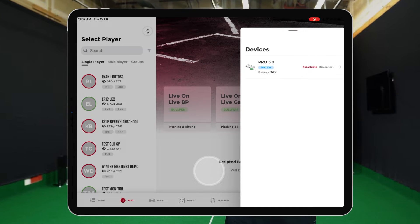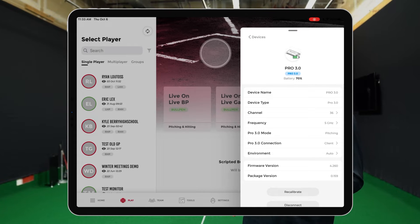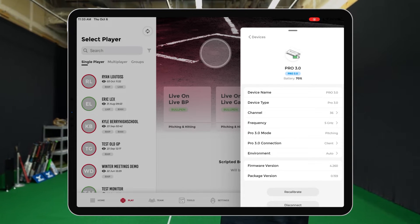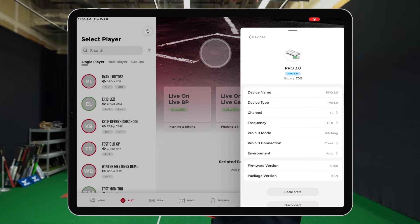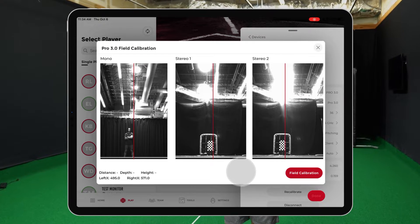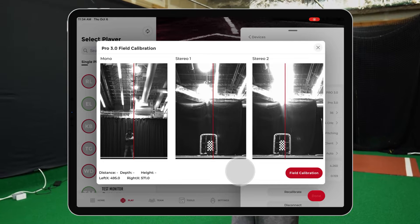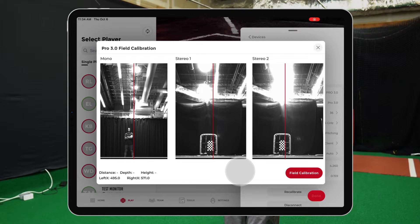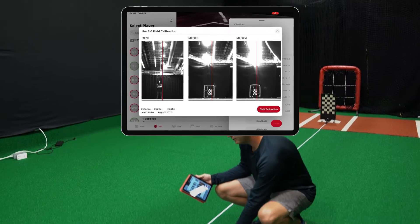On the Play tab, the session types will appear just like our 2.0 units in the Diamond app. You can click on the unit itself to see the device name, Wi-Fi channel frequency, different connection and environment settings, and the current firmware and package version. Now that we are connected to the unit, we can calibrate it. Select the recalibrate button in the Devices tab. The important part of the calibration process is that it's lined up directly with the center of the pitching rubber — use the mono screen on the left and have a person or something in the middle of the pitching rubber to line up the unit.